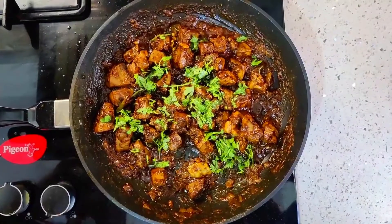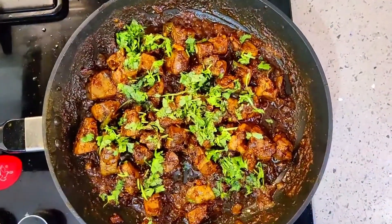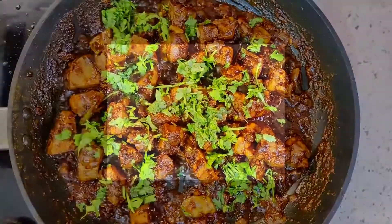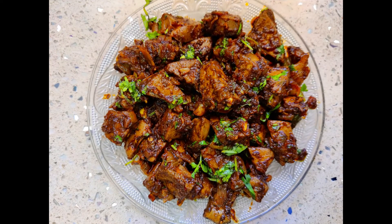Here is our easy, quick and tasty Mutton Liver Pepper Fry ready to serve. If you like this recipe, please give a thumbs up. And for more such easy and delicious recipes, do subscribe to my YouTube channel Maulia's Kitchen. Thank you for watching. Bye-bye.